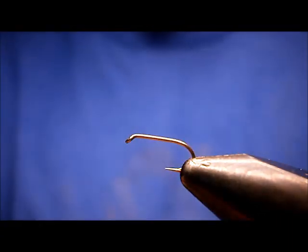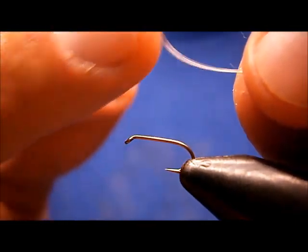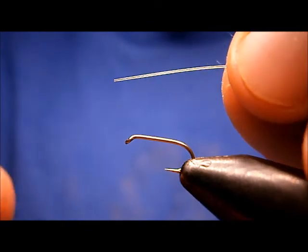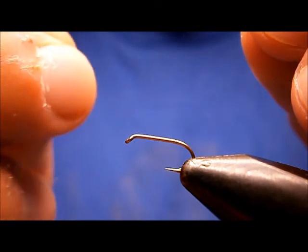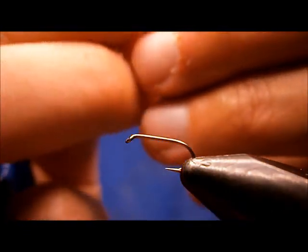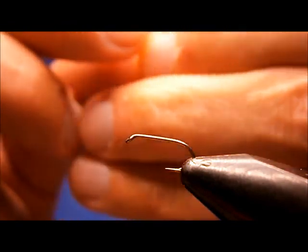I'm going to show you how to do that. You use monofilament, or nylon, whatever you want to call it, and a clear silver-lined glass bead. This is a size 16 fly, so I'm going to use a size 15-aught glass bead, silver-lined.